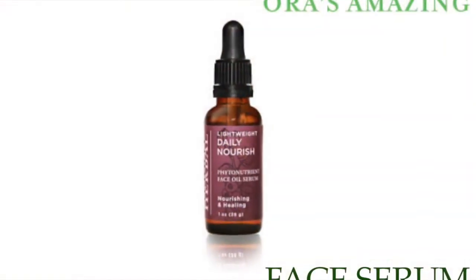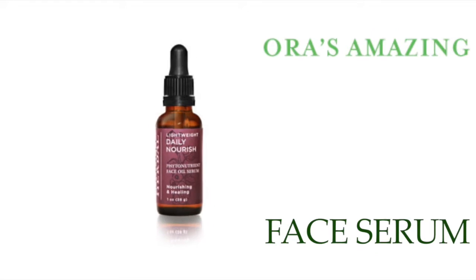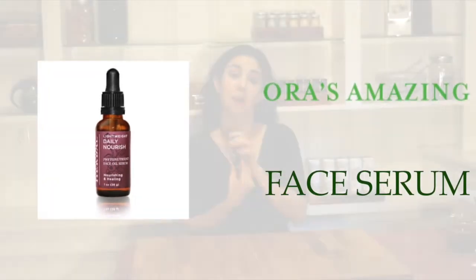Hi, my name is Ora of Ora's Amazing Herbal and I'd like to show you how I use our all new face serum. I use this one — I'm 41 years old and I need a little heavier duty moisturizing, so I use our nightly skin repair.